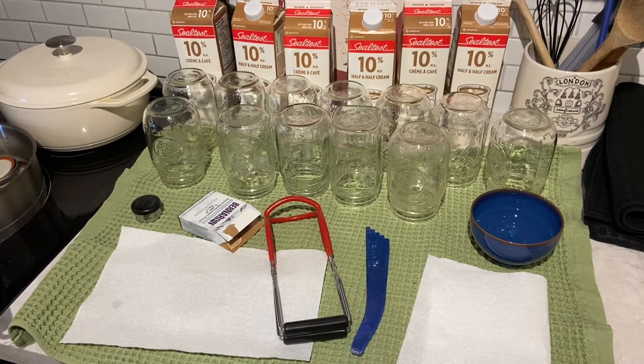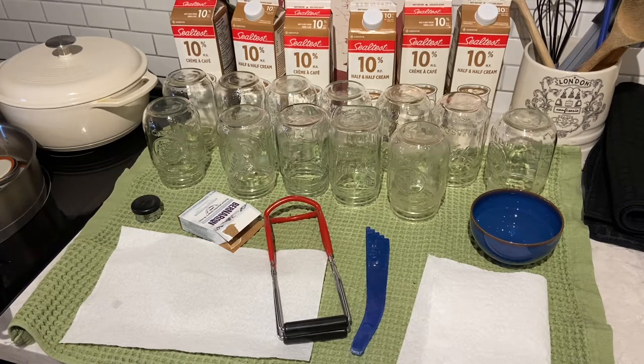I have seen so many situations online where people's milk curdled or it just didn't work when they processed it. That could be because of the vinegar. I'm not 100% sure — not a scientist. Anyway, let's get started.